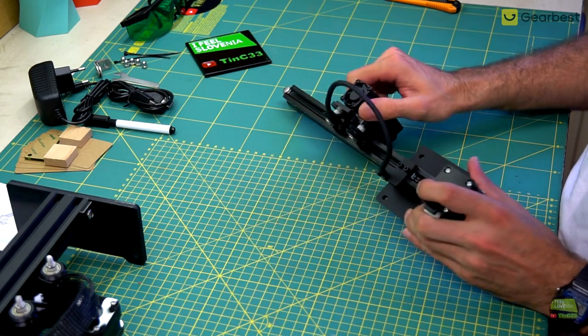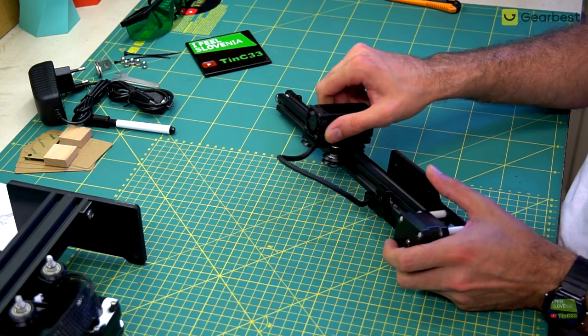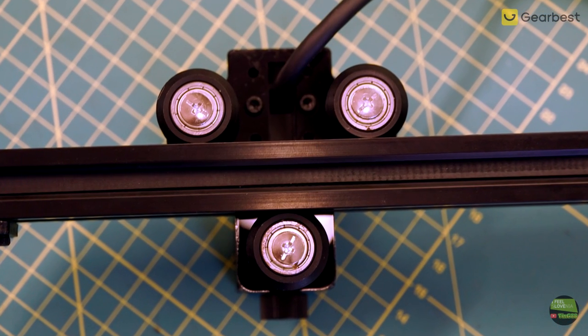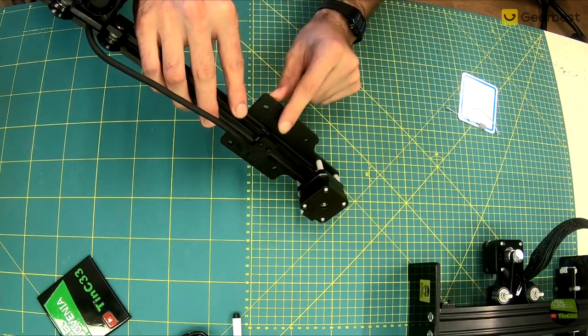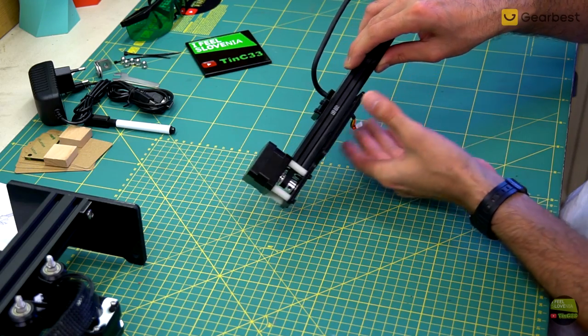I've got a few of these cheap machines like lasers and 3D printers, so I can tell that this kind of rail runs really smooth and doesn't have too much clearance. I'll see how they hold up after time. If they wear out I'll just make an adjuster for the wheel so I can precisely set the clearance. There's a holder for the flexible laser cable and both belts are GT2, which is known as good.